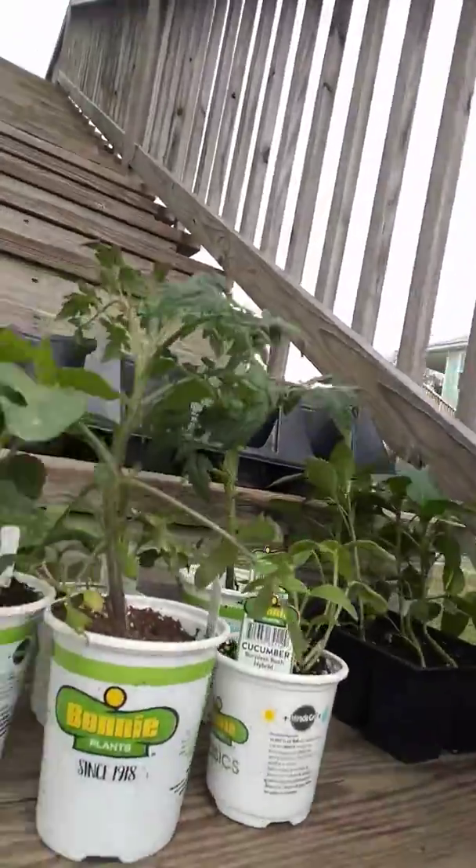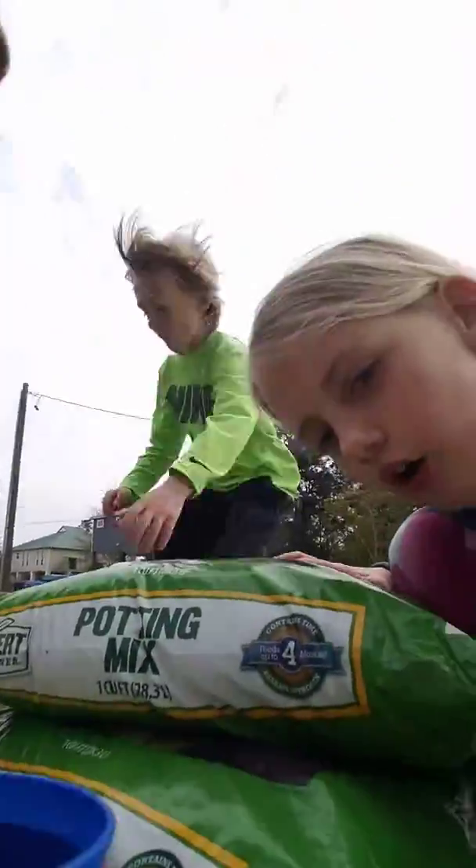Today we are doing a plant video with my mommy. We have seven different ones — we bought like 12 plants. We also bought a big one that's upstairs, I'll show you at the end of this video if I don't forget. We bought three or four bags of potting soil. So let's start!